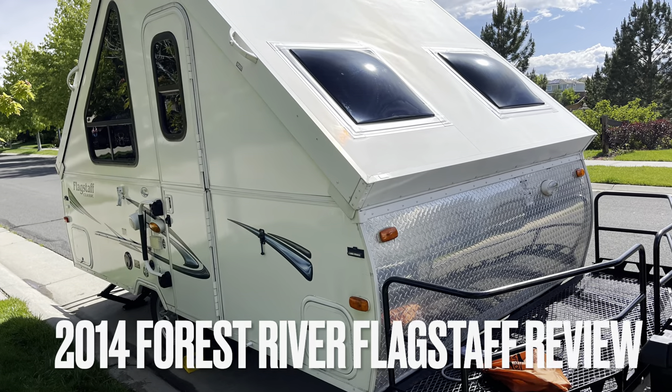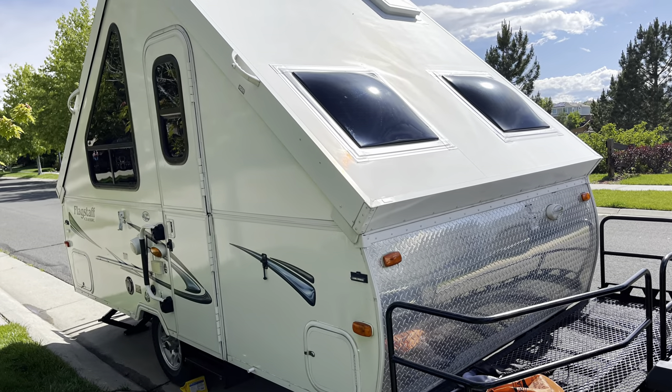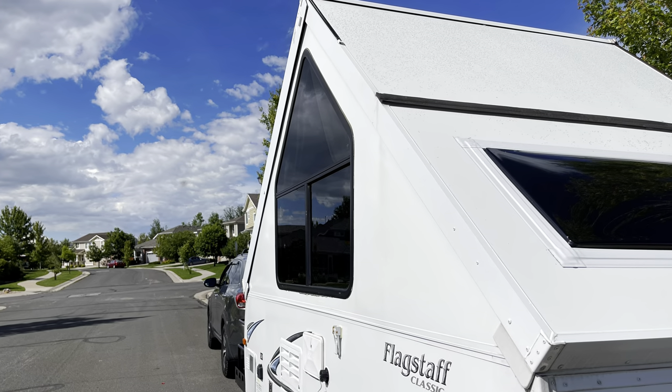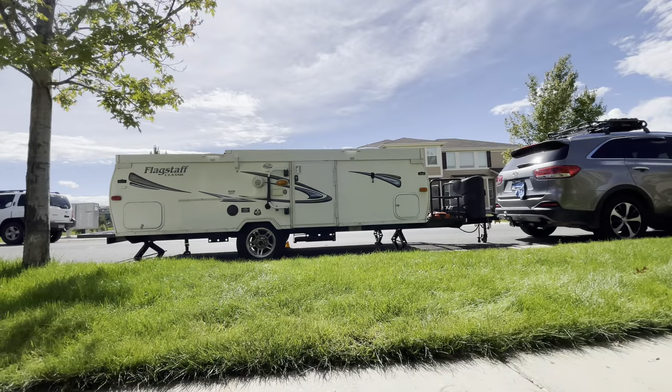Hey everyone, this is FrugalPanda here with a review of my 2014 used Forest River Flagstaff hard-sided pop-up camper. I purchased this maybe a month, month and a half ago.